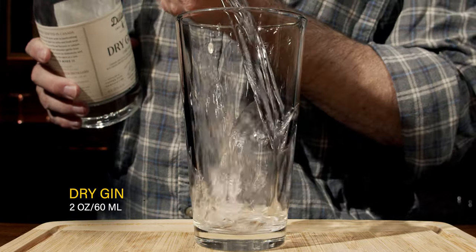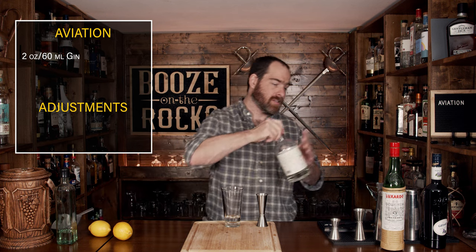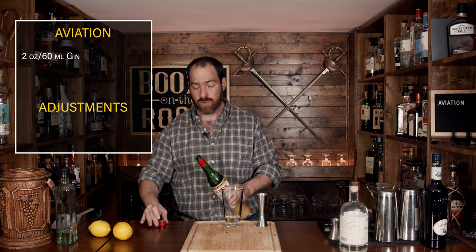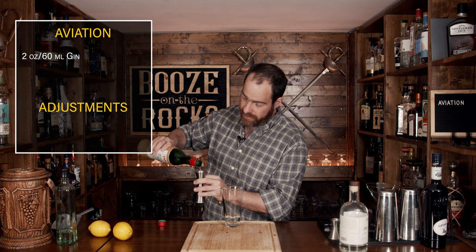We're going to get started with our dry gin. As I said, it is a dry style gin — it's a rye-based gin — and we're going to use two ounces or 60 milliliters. Your next ingredient is the Maraschino liqueur, made from Marasca cherries, which gives you some fantastic flavoring and a little bit of the sweetness that you require. We need half an ounce or 15 milliliters.